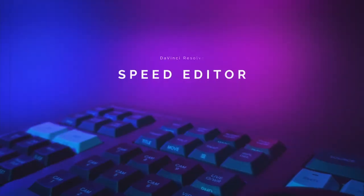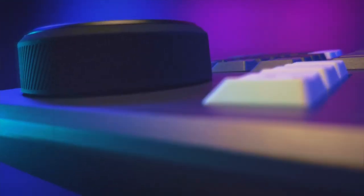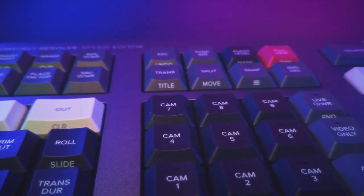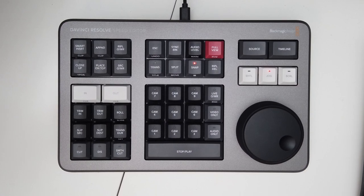Hello everybody, welcome to Filmmaking Today. Bojan Zulevik here. Are you looking for a way to edit your videos more efficiently and wondering if the Speed Editor might be for you? Stay tuned. This is the Speed Editor by Blackmagic Design — a DaVinci-only video editing keyboard designed to work primarily with the Cut Page within DaVinci Resolve. It can connect via USB-C or Bluetooth, has a large wheel for navigating source clips or the timeline, and includes all the main editing buttons such as play/pause, in and out points, cut, append, and multicam options.